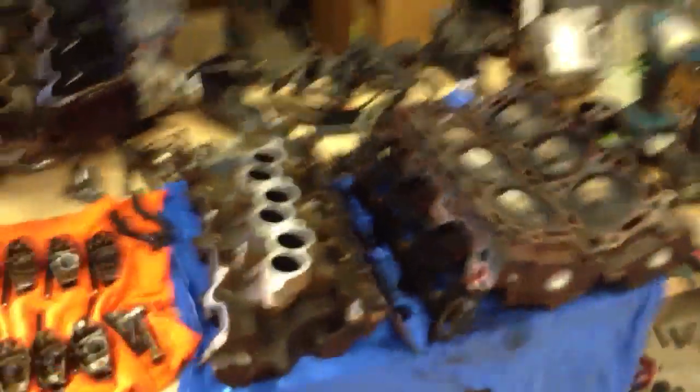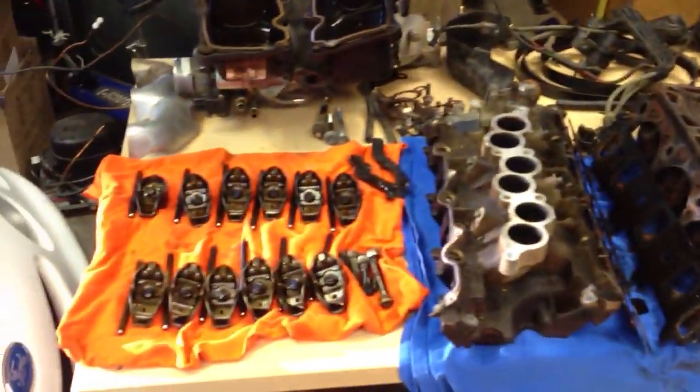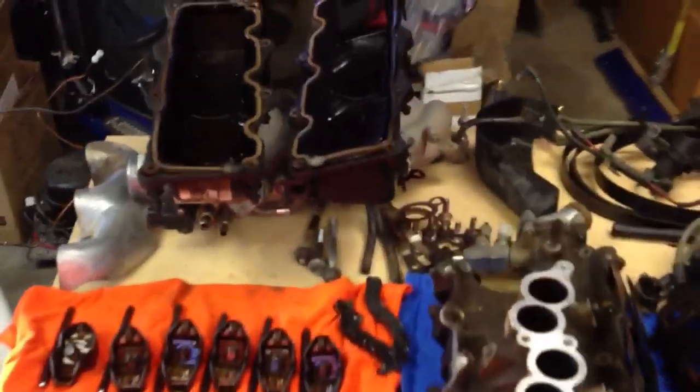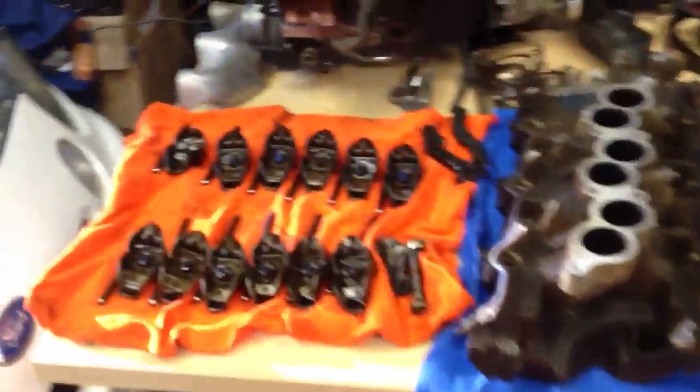I'll show you what I got. I've got a table full of parts — there's my heads, my intake manifold, and all my parts. My motor is stripped down to bare bones here.